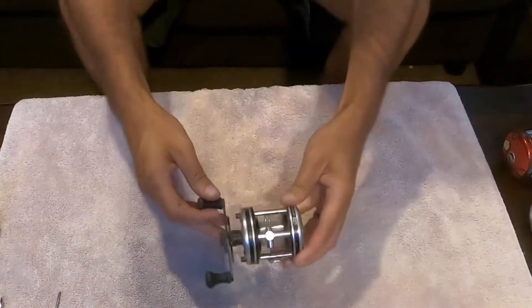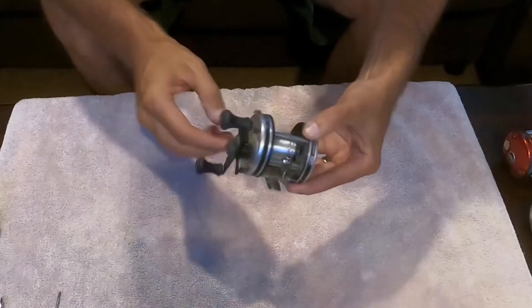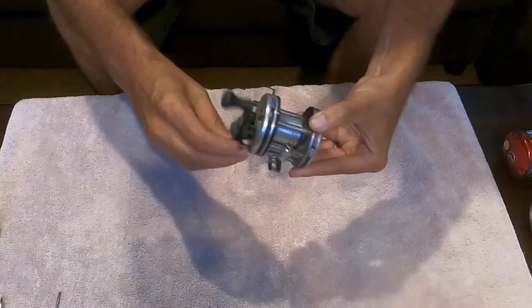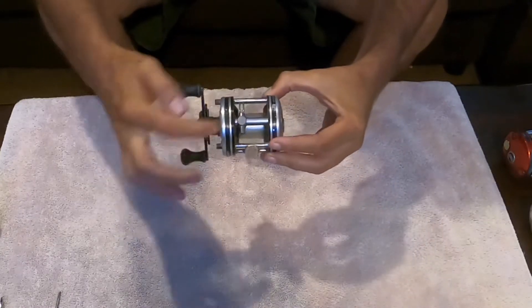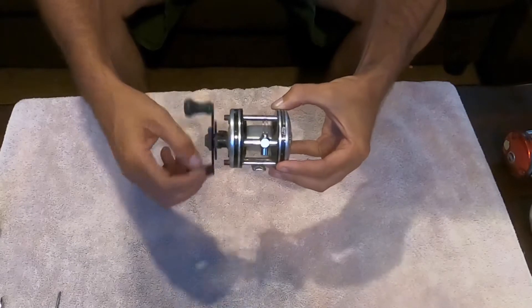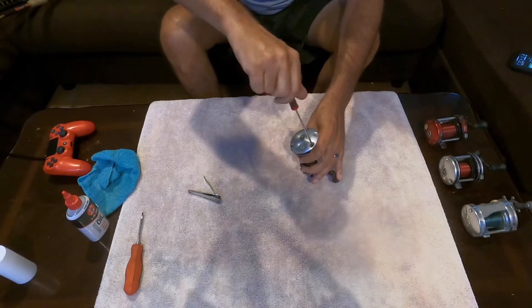Let me listen to it — I'll put it up by the camera so you can hear. It has just the slightest little squeak and it's not the smoothest, not terrible but not great either. The button to cast pushes and releases easy. The brake spins free and can tighten or loosen easily. The star drag seems to work fine. The level wind is moving — if you remember in my initial video on these, one of them the level wind doesn't move, so we'll have to figure out what's causing that. Let's see if we can remove this line.